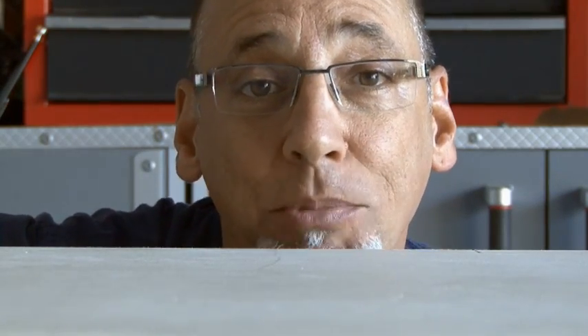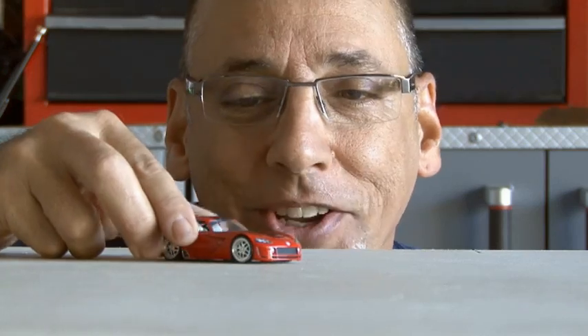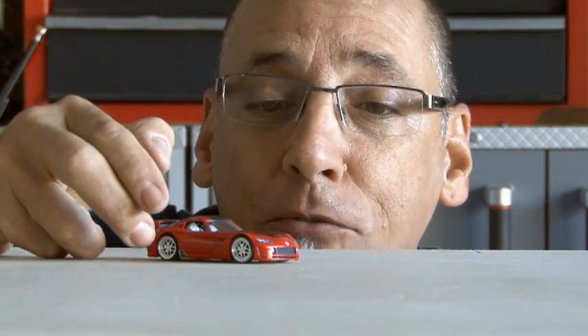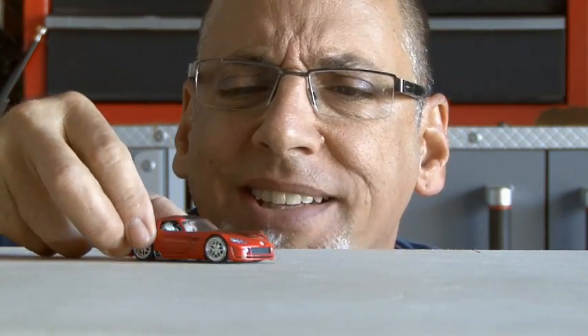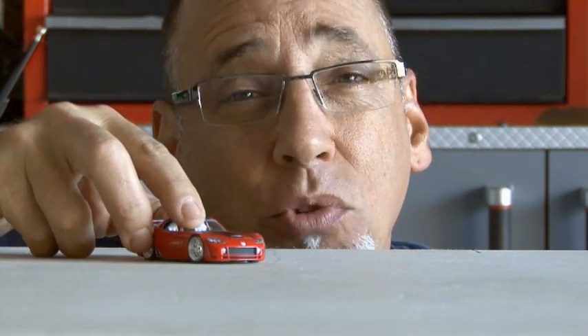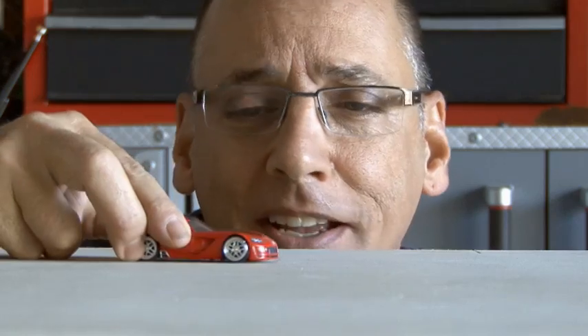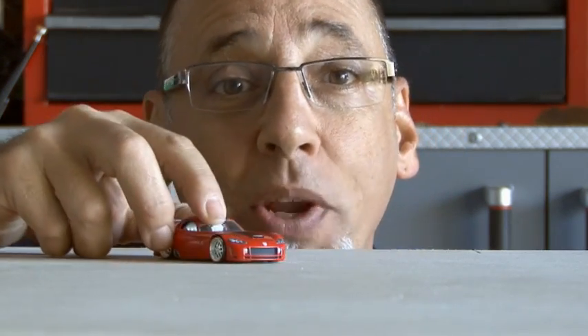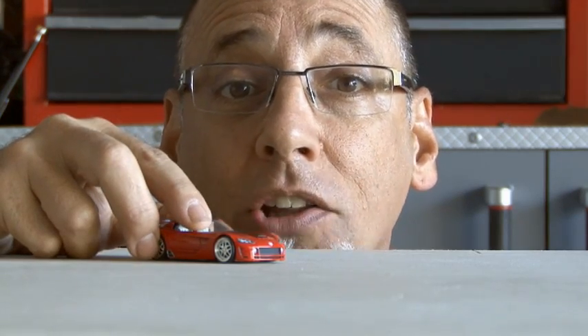Hello and welcome back to another weekend project from the pages of Make Magazine. I'm your host, Kip Kay. What is it about boys and toy cars, or even grown men and toy cars? Could it be that you can afford an entire fleet of these with just your allowance money? Or is there something about owning a sleek and exotic car you never really could afford and running it around the living room floor crashing into things? Regardless of the fascination, people love these little toy cars, and today's weekend project is a rubber band powered mini car launcher.